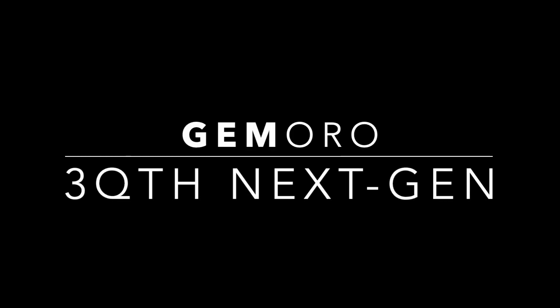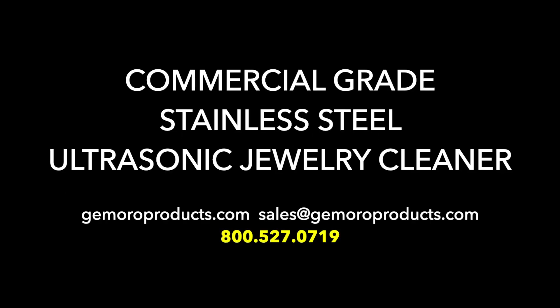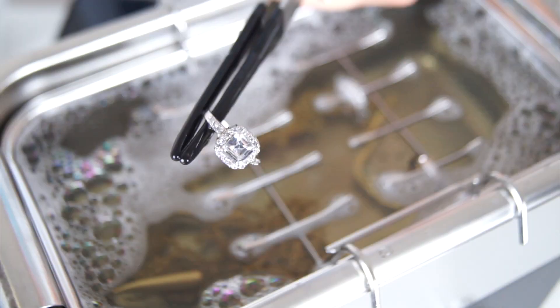The easy-to-use Jamoro 3-Quart Next-Gen Ultrasonic allows you to instantly restore the brilliance and shine to your jewelry with its two intense cleaning powers at the flip of a switch.